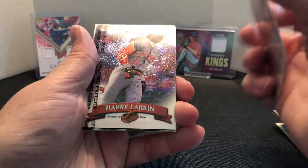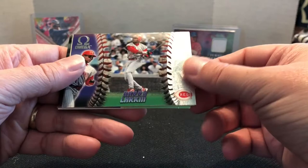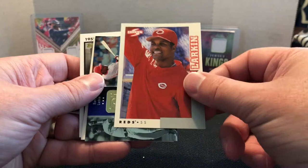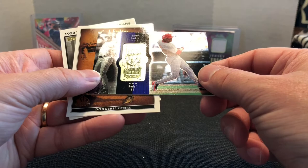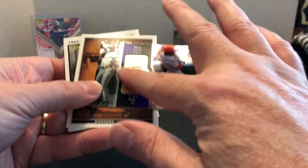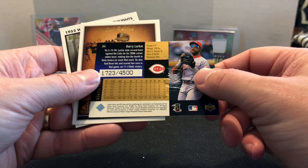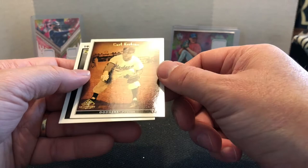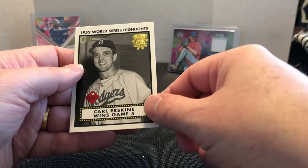Got another Finest Larkin. This one is an Omega — a Pacific Omega card. I don't remember Omega. I don't know if I have another base Score Larkin. This one is SP Radiance — it's got a little bit of shine, embossed, serial numbered out of 4,500. That's kind of when serial numbering came onto the scene. Sometimes you'd get one out of 10,000 or something, but they started getting individually serial numbered. Next we have an SP Legendary Cuts Carl Erskine and another Carl Erskine 1952 World Series Highlights.